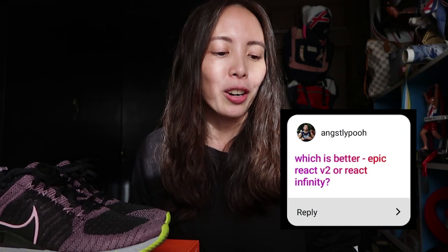I asked people on Instagram and Facebook to send me questions about the Infinity, so let me answer them. First question: which is better, Epic React or Infinity? That's a very difficult question because I've never run in the Epic React. I did read that the Infinity React is supposed to be the successor to the Epic React. If that's the case and you absolutely love your Epic React, I would say hoard your Epic React because I'm not sure if Nike is going to keep manufacturing them — they might be replacing it with the Infinity.